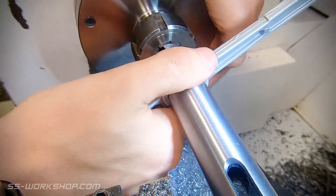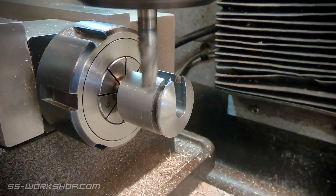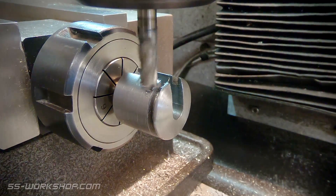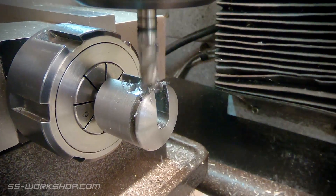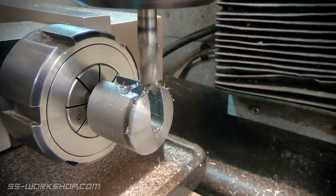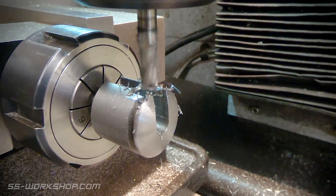Then we'll head back to the mill and do the final machining on the other end. I hold the part in a collet block to machine the rectangular center section. I'm using a 6mm end mill to reduce cutting force, as we're now holding the part on a small shaft. Making the cuts in small increments also helps reduce the cutter force.